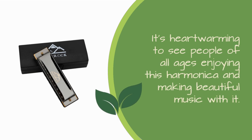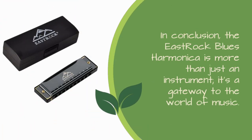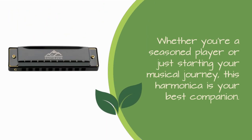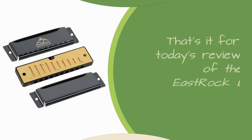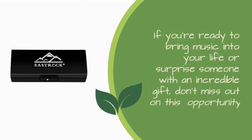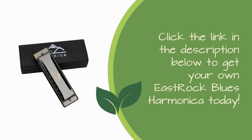It's heartwarming to see people of all ages enjoying this harmonica and making beautiful music with it. In conclusion, the East Rock Blues Harmonica is more than just an instrument — it's a gateway to the world of music. Whether you're a seasoned player or just starting your musical journey, this harmonica is your best companion. If you're ready to bring music into your life or surprise someone with an incredible gift, click the link in the description below to get your own East Rock Blues Harmonica today.